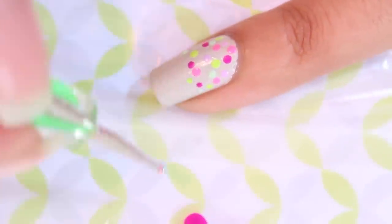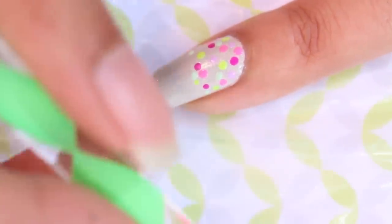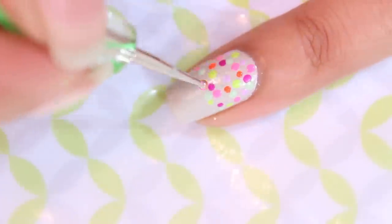Lauren had used neon hexagon shaped glitter, which I don't have on hand, but if you do then feel free to use those instead.